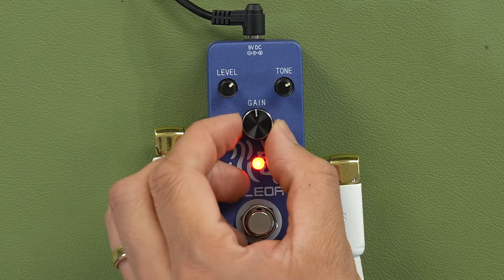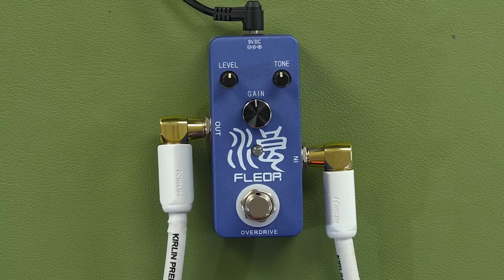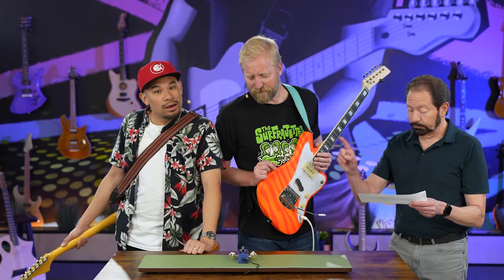No reviews, no stars. Does that mean they're any good? So help guitarists everywhere — we're gonna put them to the test. This is the Floor Overdrive. No reviews, but $25.